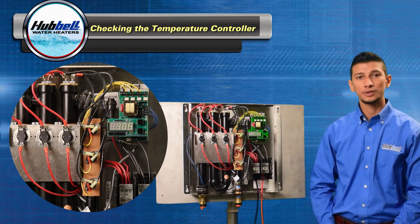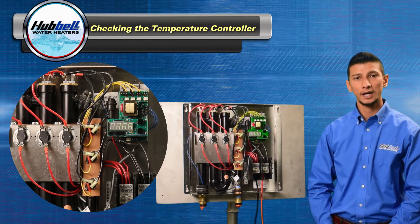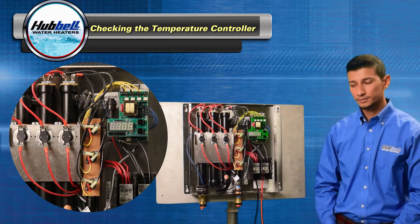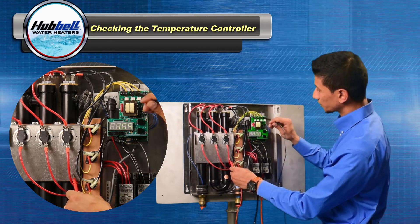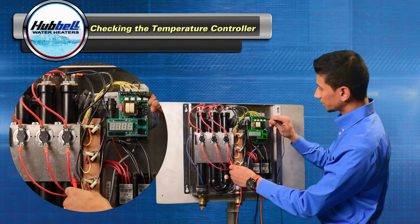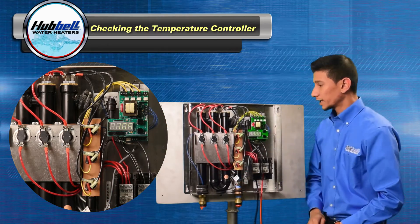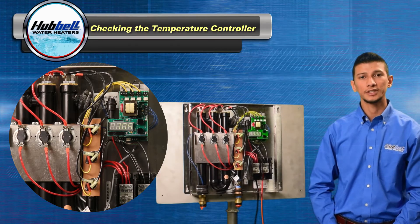The next test requires opening a hot water fixture so the unit calls for full power, preferably at a tub to ensure good flow rate. Take your multimeter, one probe on the ground, and check for voltage at the yellow, then the next yellow, and then the next. If there's no voltage present at any one of the terminals, the temperature controller needs to be replaced.